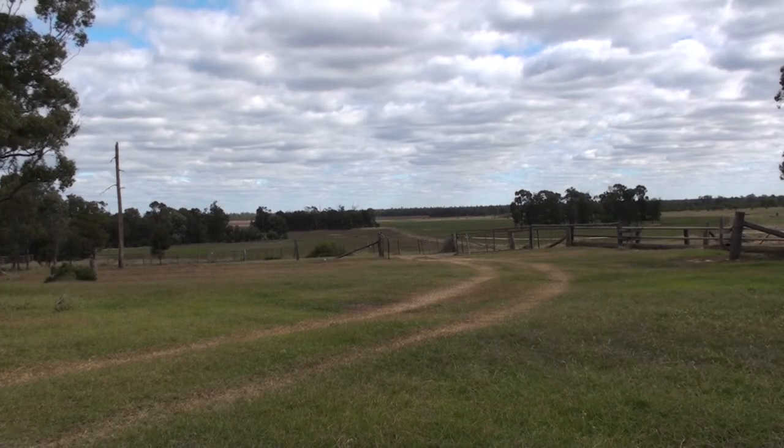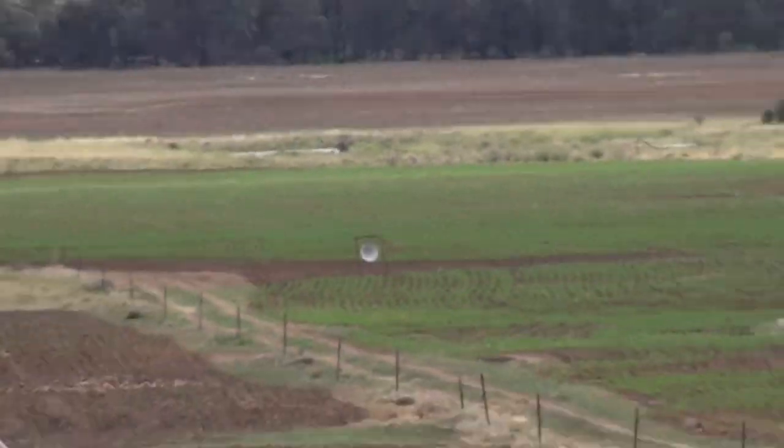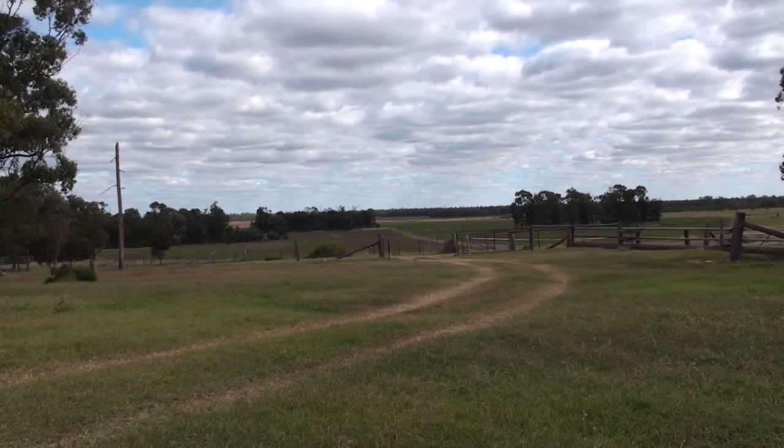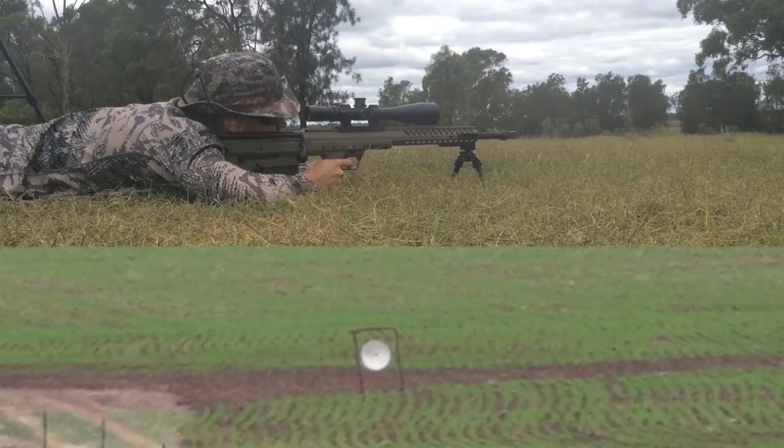Here's a bit of a look downrange at the target. Right in the middle of the screen there — we're going to zoom in — there it is, 700 yards. Not an easy shot in these high winds, but with the big .338 Lapua Magnum, it makes it easy. Let's have a look.